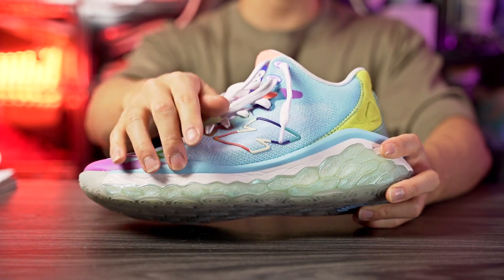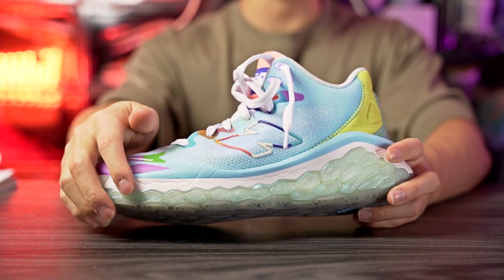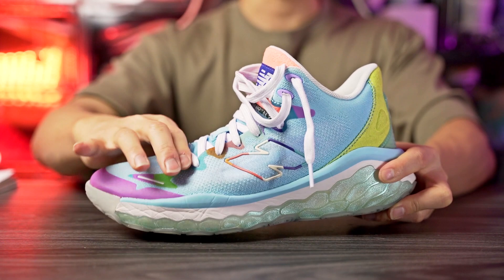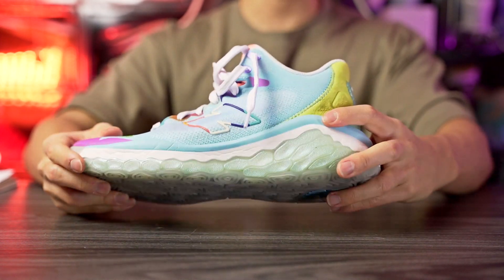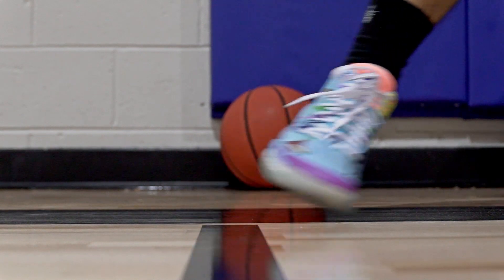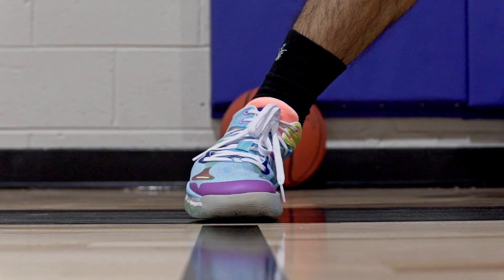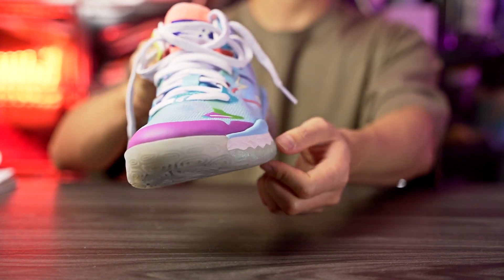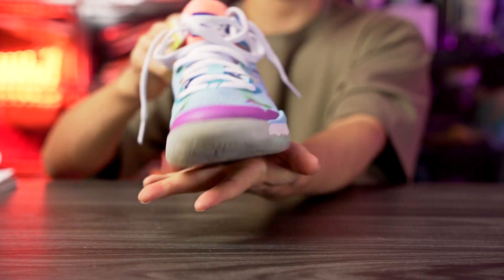Moving on to support and lockdown — zero issues for me. For lateral containment, the foam comes up to act as a sidewall and the site notes an EVA lateral cage, which appears to be the blue part of the midsole. The material itself is quite supportive. In the heel there's foam acting as a sidewall and an internal TPU heel counter. There's nothing in the midfoot but you don't need it if you have support in the forefoot and heel. Lateral stability is also very good — the midsole protrudes out a bit in the forefoot for a wider base. It's kind of a mid-top shoe but doesn't really restrict ankle movement much.